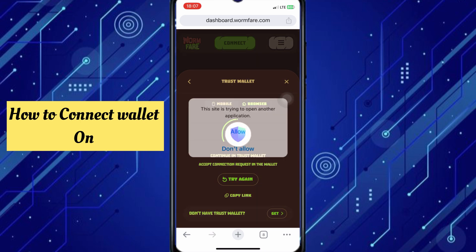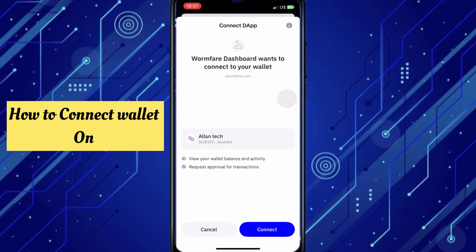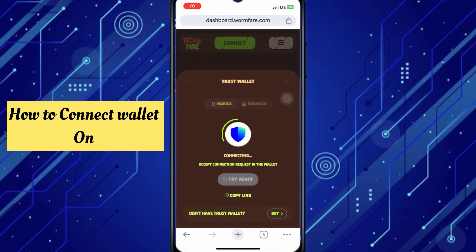Click on allow, then click allow again. It will take you directly to the connect screen. Click on connect, then click on connect again to proceed.